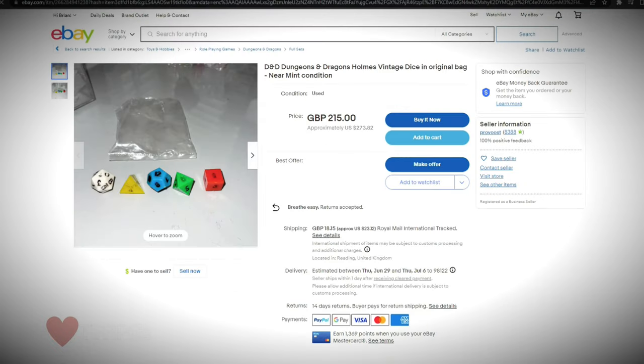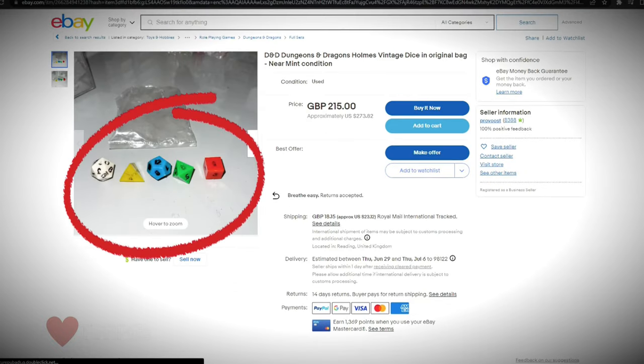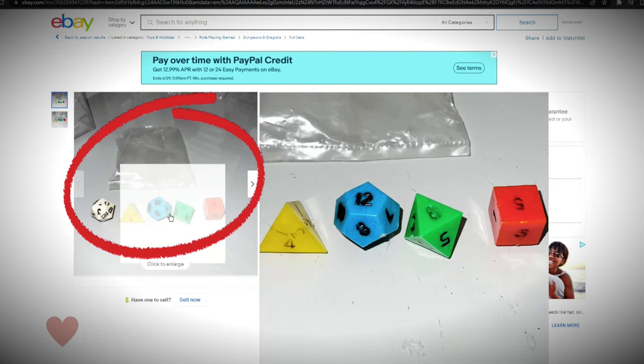These, however, are original Holmes Basic dice and you can get them for the low, low price of $273.